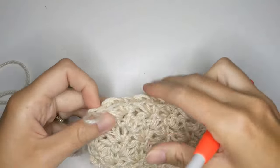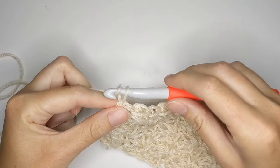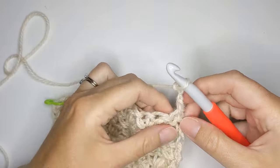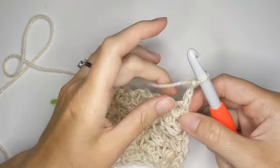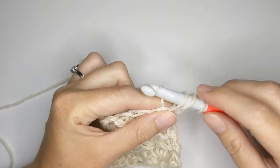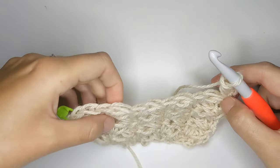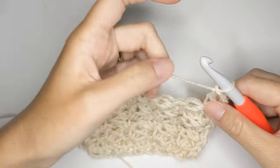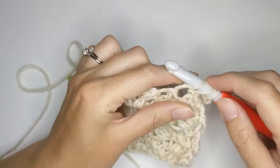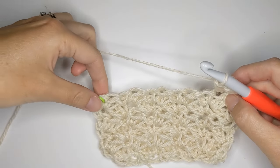Let's go ahead and start making our double crochet rows. For the second section, you're going to chain three — one, two, and three. Then flip your work and make a double crochet in that first stitch. To make a double crochet: yarn over, insert your hook into that first stitch, yarn over, pull through, yarn over pull through the first two loops, then yarn over pull through the next two loops. Continue making double crochets until the very end of the row.